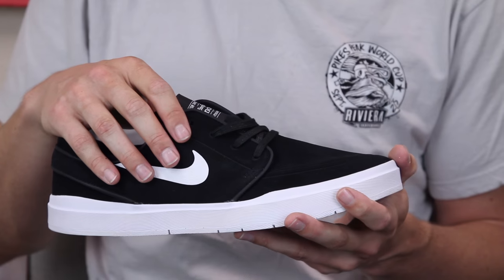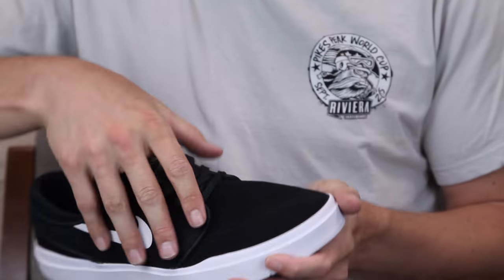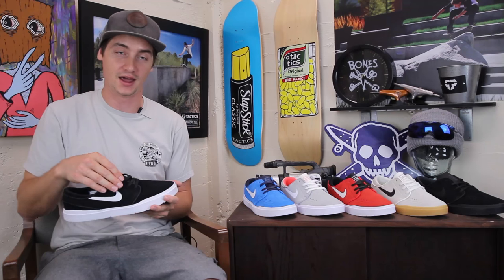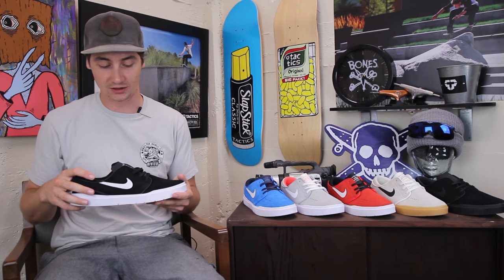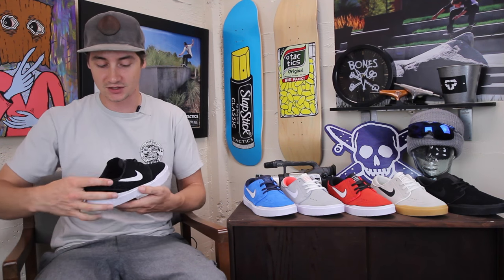Obviously there's the upper you're familiar with — a big one-piece toe with suede, a lace harness with the lace set high and away from the wear area, so you're not ripping too many laces. There are a few differences though.